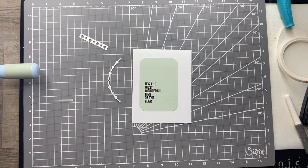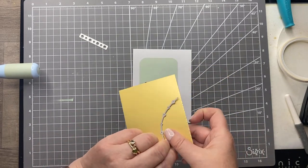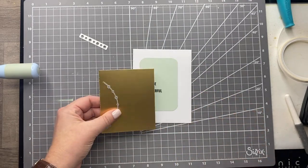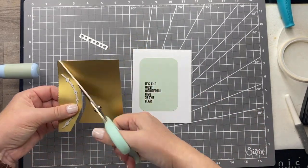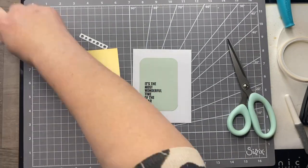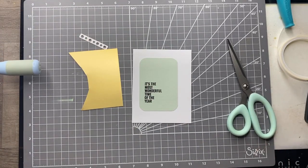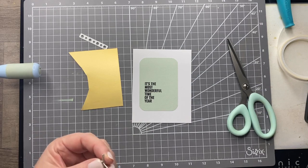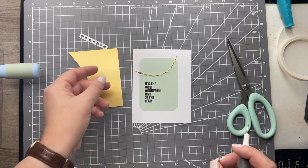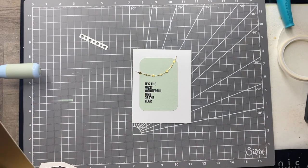From the die set, all I'm going to be using is this little garland type die, and I'm going to cut this a few times from opulent gold cardstock. I've gone with the matte finish card here, so I'm going to die cut two or three of these. So this is the first one, and I'll repeat this another couple of times.